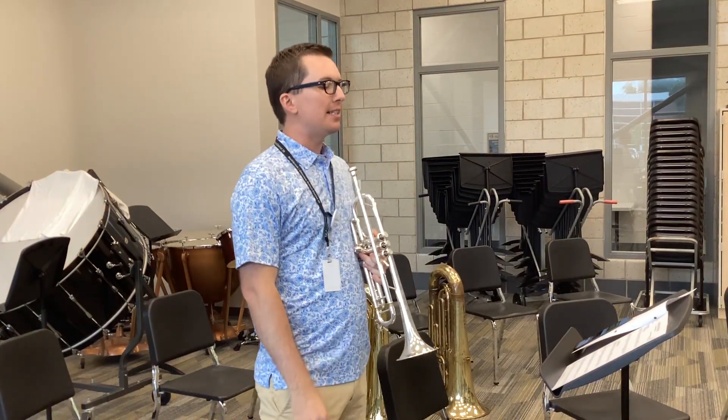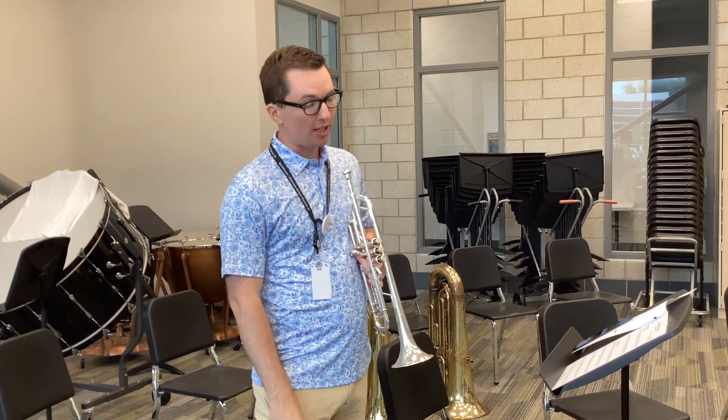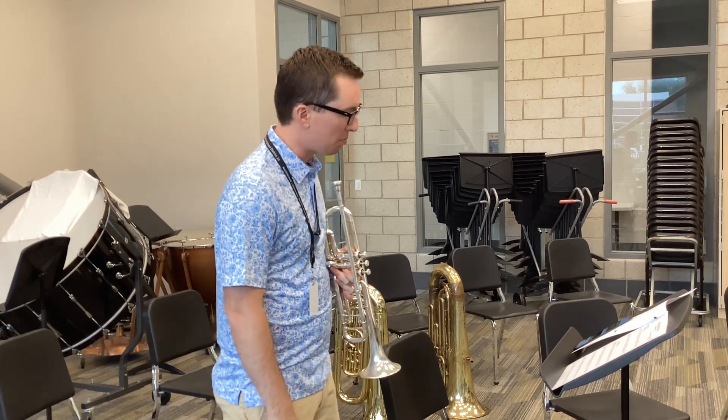Hello everyone! This is the Jazz Trumpet Audition, so the audition for Jazz Band.